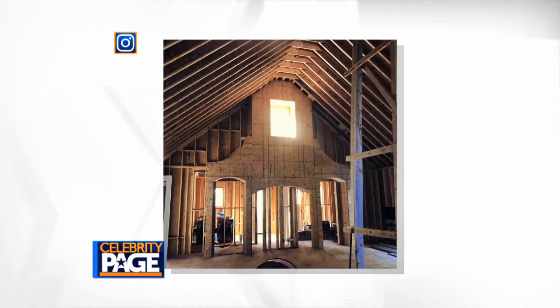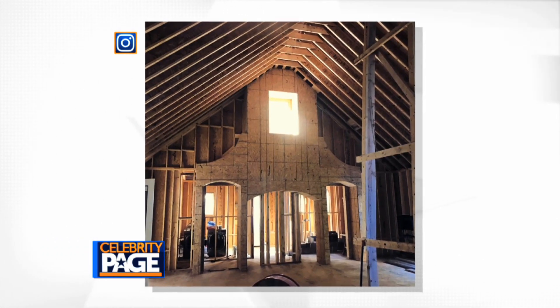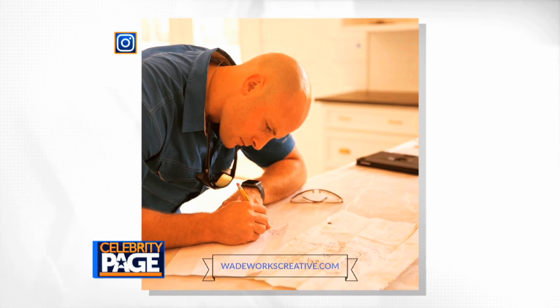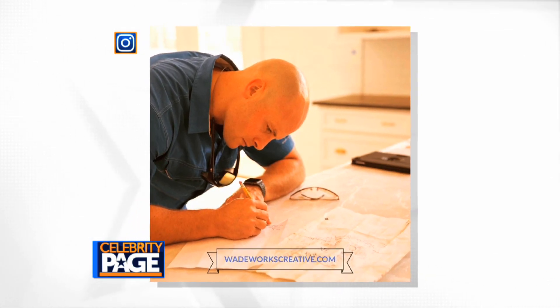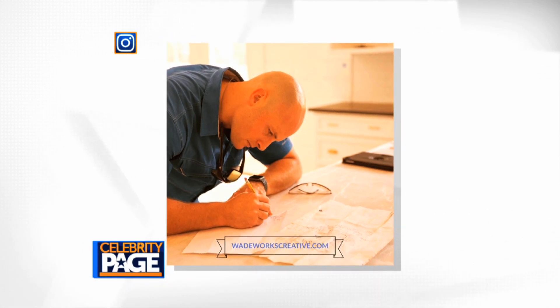Prepare your home for the colder weather and holiday months like the stars. Wade is sharing expert advice on how to make sure all your appliances are running smoothly and efficiently, so you can prevent any cold weather home breakdowns this season.